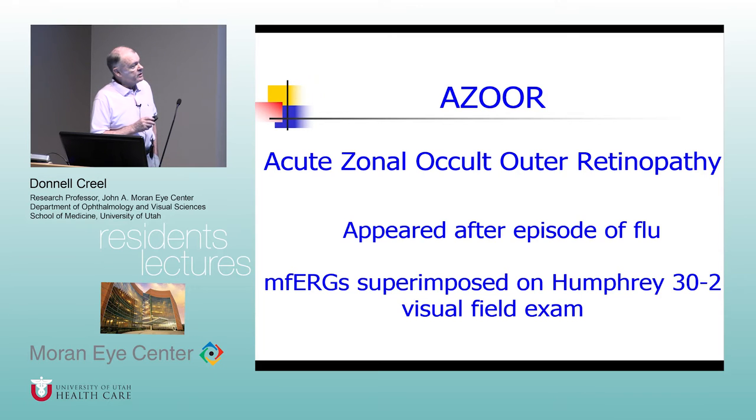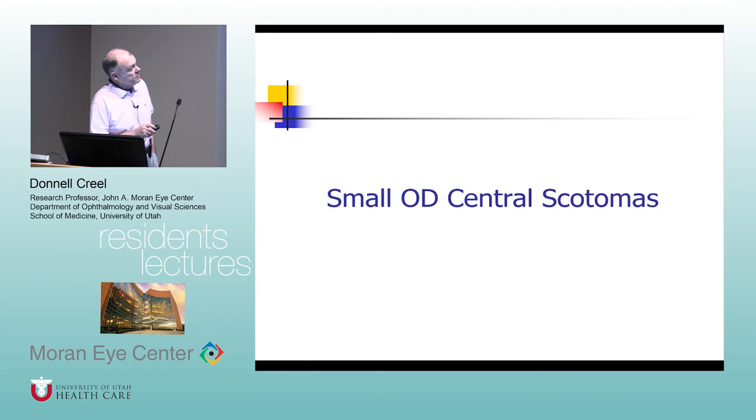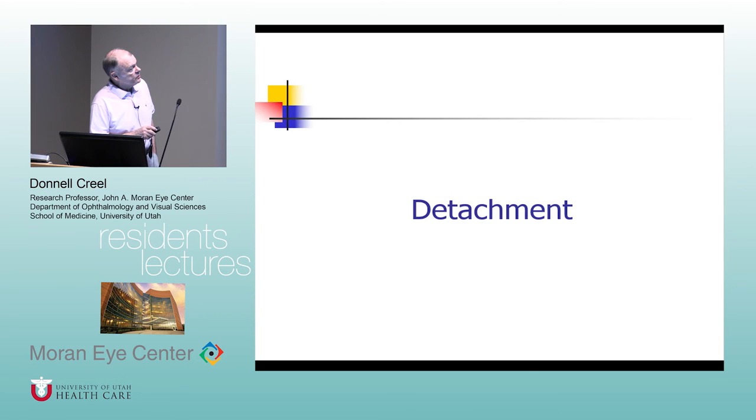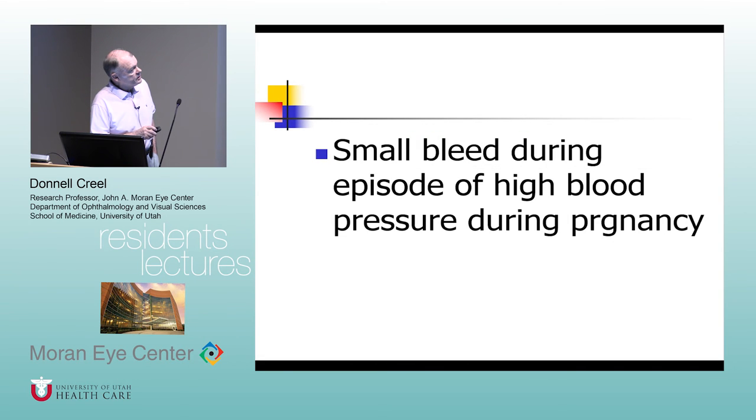Another good case for mfERG is AZOOR. The particular patient I'll show you was 17 years old and it appeared about a week after an episode of flu. Here's his visual field with his multifocal superimposed. We didn't get him until about a month out — he was from northern Montana. Since then, which was now about four or five years ago, he's never changed. He comes back once a year and it's completely static. When you have a really cooperative patient like this, you get very good agreement between the fields and the multifocals.